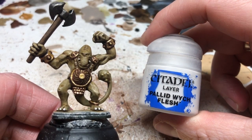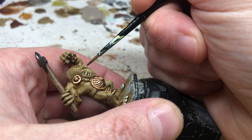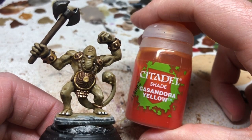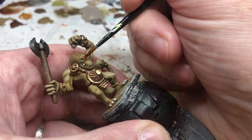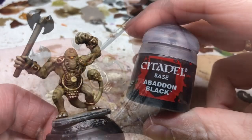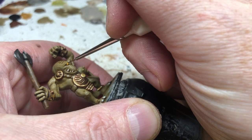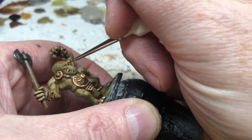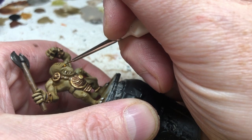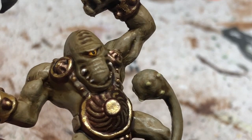Switching to Pallid Witch Flesh, we paint the eye by dotting it in with a thin brush and thinned-down paint. When that's dry, dot some Casandora Yellow shade over the white to turn the eye a nice milky yellow color. Then finally, line in the pupil with Abaddon Black - thin down the paint, take your time, brace the miniature, and try to be as neat and precise as possible.